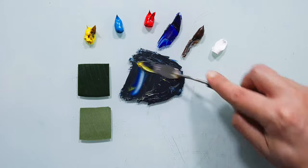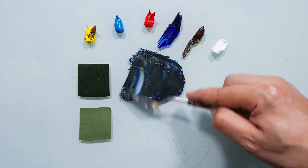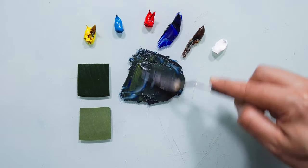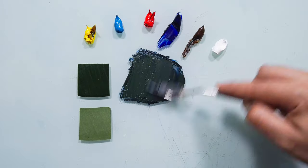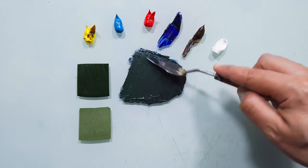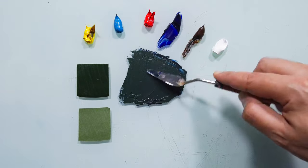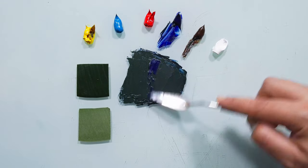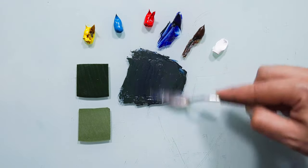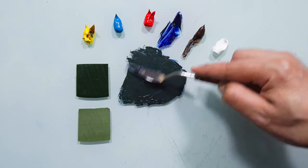I always like to use it a little bit, bit by bit, slowly. Because if I put too much yellow, then I need to go back and put more blue and change everything once again — why, if I can do it at once? More blue. Now we are very close value-wise.